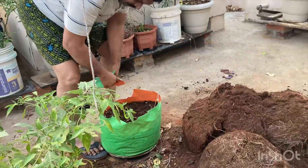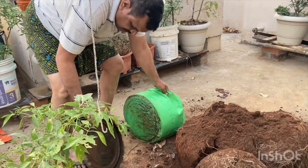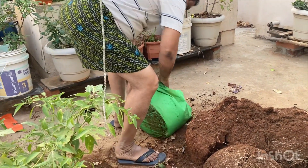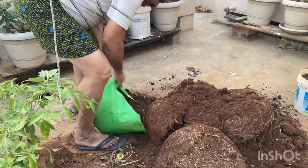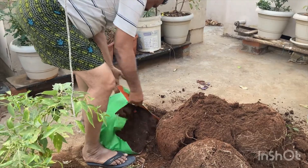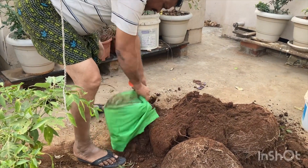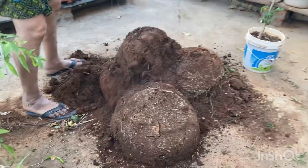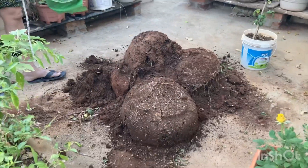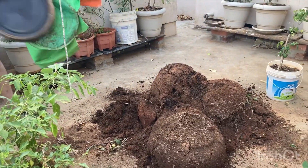I will put the pot in the pot. The pot is cut off the sides. I'm going to put it in the air.